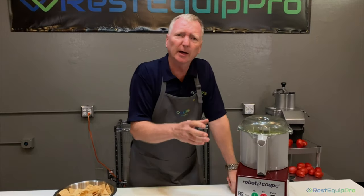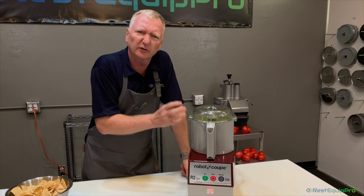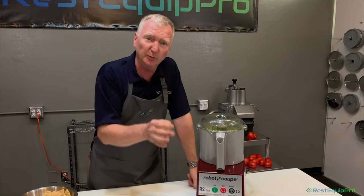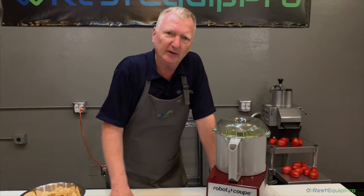Then we just let it go. We'll let it run about 30 to 60 seconds until it looks real good. It's starting to look really smooth — the longer you run it, the smoother it gets. That's what a food processor does.